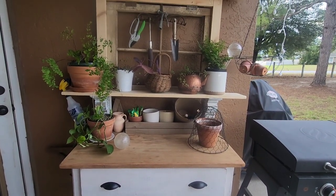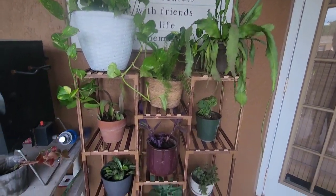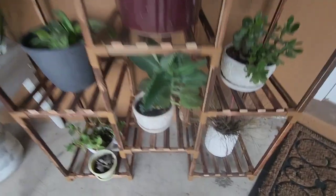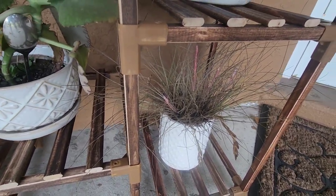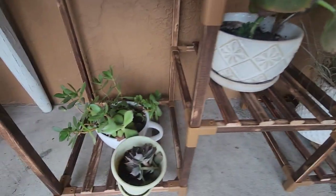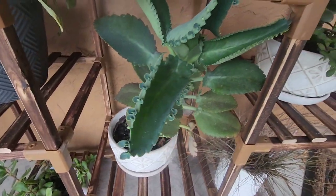Over here I ordered this plant stand from Amazon. I actually picked this up off the ground the other day — it was under an oak tree. I've got water in the bottom of it but not touching it, so I'm hoping it's just an air plant and it does well. Here I have a jade plant and another succulent, and they probably haven't been watered in a month but they're doing okay.